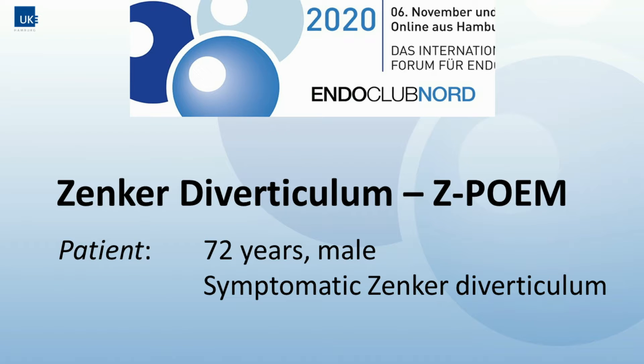Welcome to Endoscopy Campus Endoclub Nord 2020 video series. In the following you will see Guido Schachschall performing a Zenker's diverticulum procedure in a combination of septotomy and tunnel myotomy.